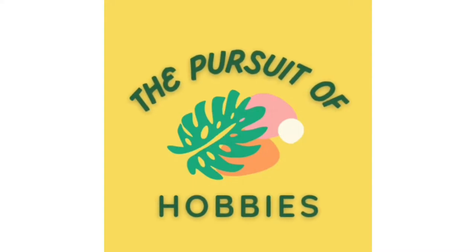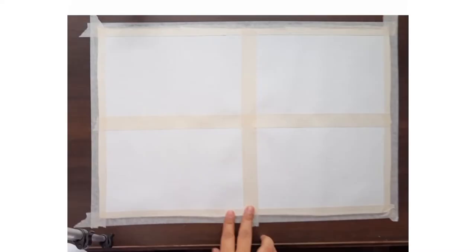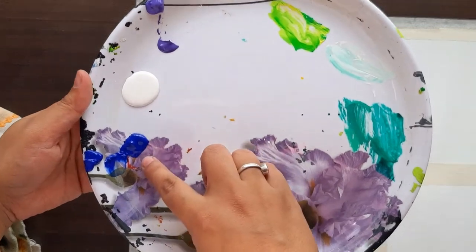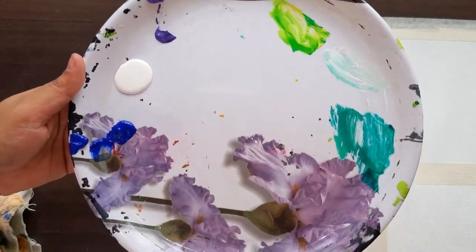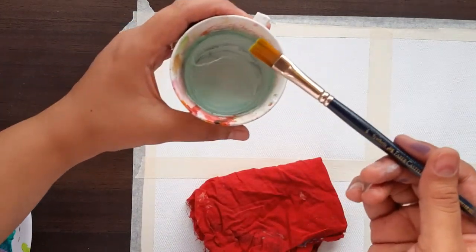Hello friends, welcome back to my channel. In today's video we'll be learning acrylic painting techniques. I am starting my new series of acrylic painting tutorials where I will learn easy tricks to share with you. I am using a canvas and these paints: blue, white, and purple color, which is also called violet in some boxes.